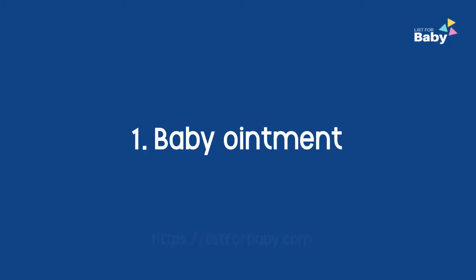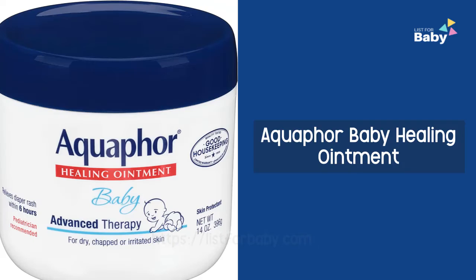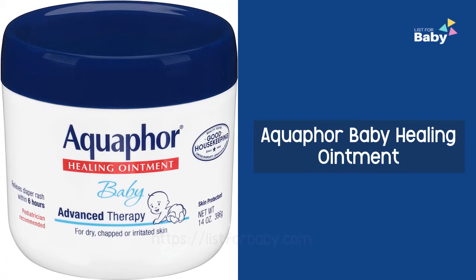1. Baby Ointment: Aquaphor baby healing ointment.